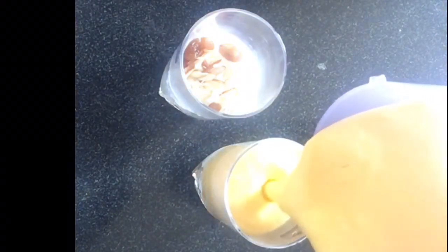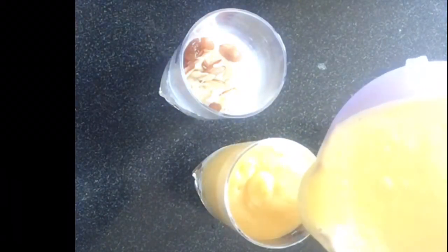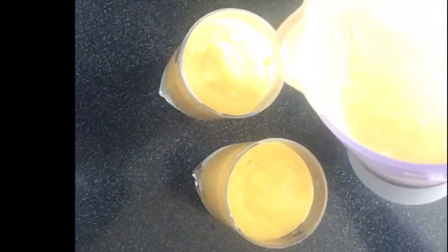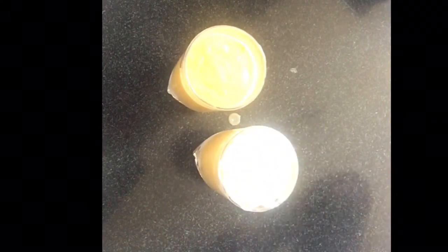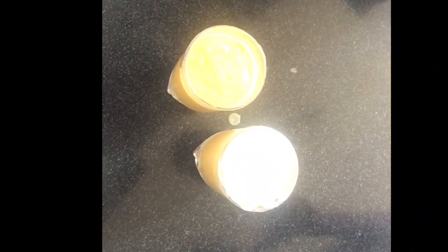Now we will add some nuts. Sorry, there is a lot of light, so you will have a little problem seeing. I will add cashews and almonds. Now we will add the mango shake we have made. We will add one bit more of ice cream as well.